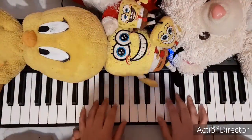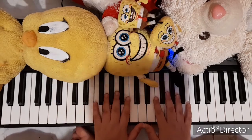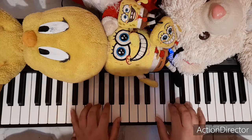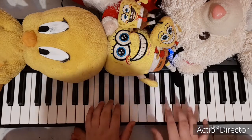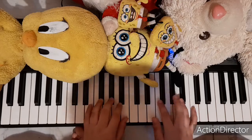Hello guys, welcome back to the Stuffy Meetings channel. I know what you're thinking — yes, we haven't posted for a very long time, but that's okay because we are back again. Today we are going to talk about the very famous piece composed by Johann Sebastian Bach.